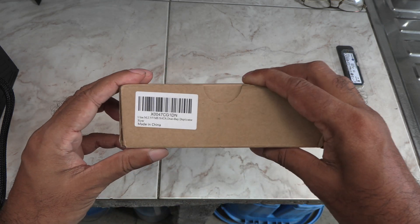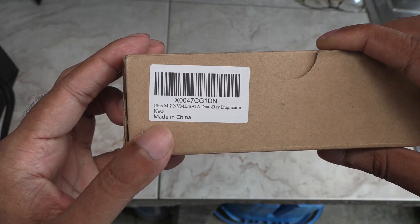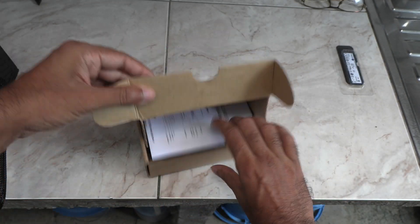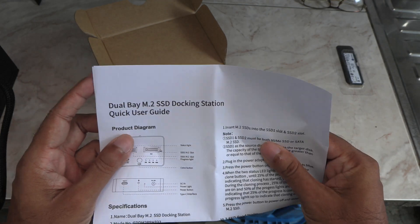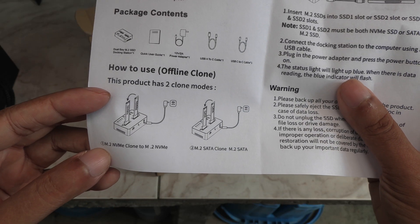Hey folks, how are you doing? This is Mahesh. Today I got this little M.2 cloning dock from a company called Alna. With this you can supposedly duplicate your M.2 drives with a single click, and also you can use this as a dock to read and write to M.2 drives, sort of like external storage. I'll be putting all these claims to test later on in this video.